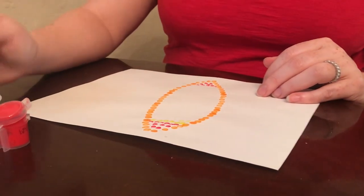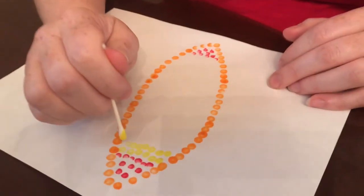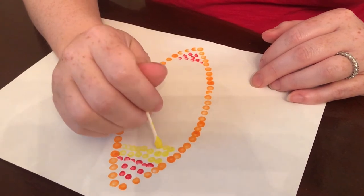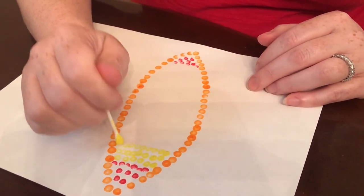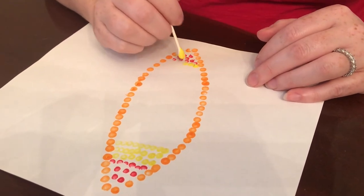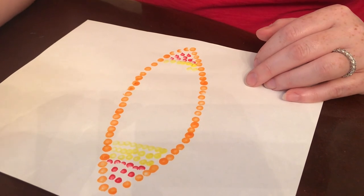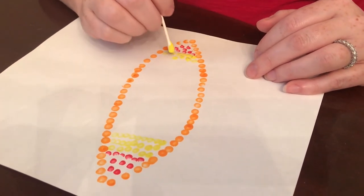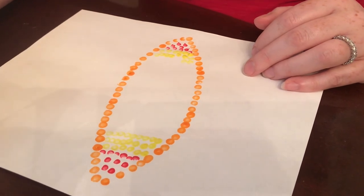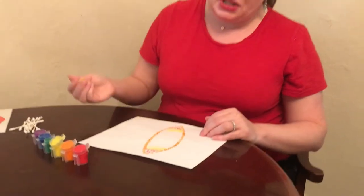If you look up some images of pointillism, the dots are very very close together, but because this is something you're doing at home, you can spread your dots out. I've done this before just freeform, doing patterns with the dots without really making a very clear image.